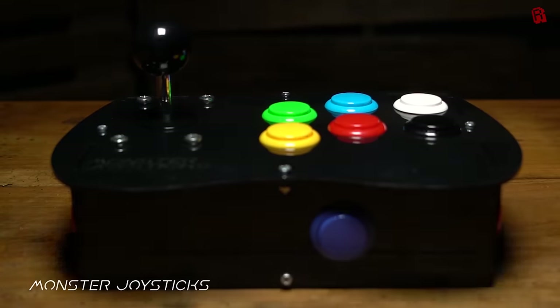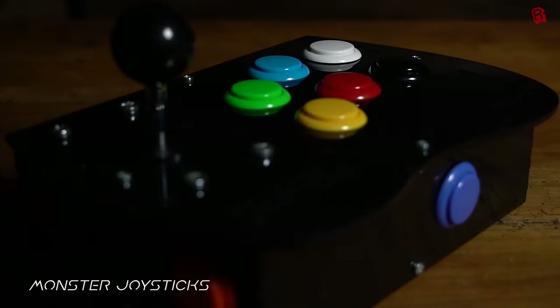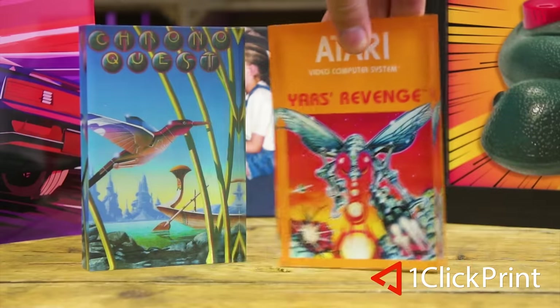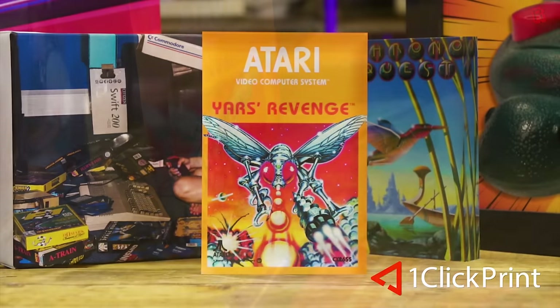RMC is supported by MonsterJoysticks.com. Level up your retro gaming with their joysticks featuring genuine Sanwa arcade parts. And OneClickPrint.com for your photos on canvas, acrylic, gifts and more. Local craftsmen and global delivery.